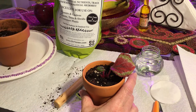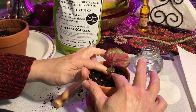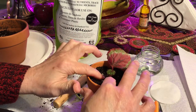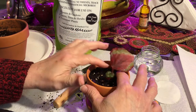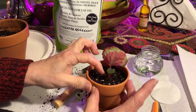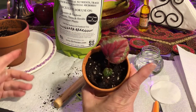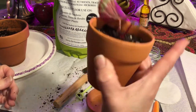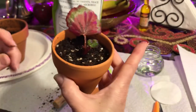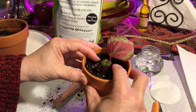I usually don't water that much, but since it's been used to being in water for so long, I decided to add as much as possible. Okay, there you go — hopefully it'll do well with this transition.